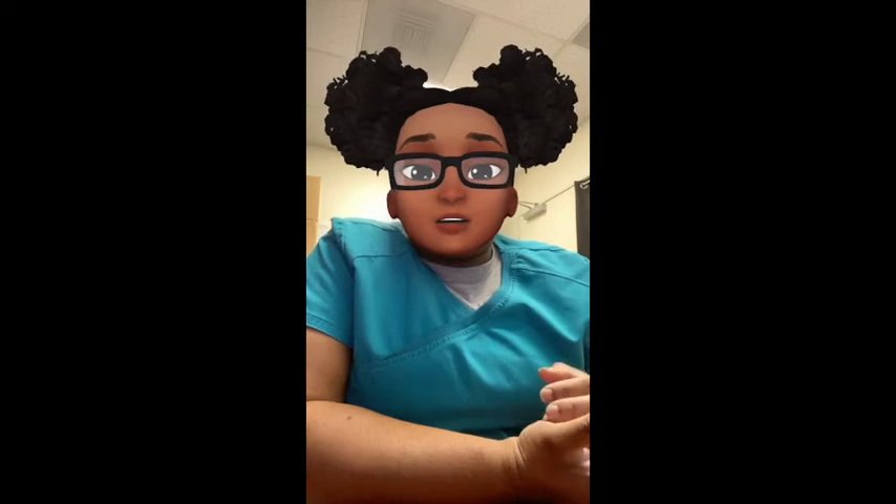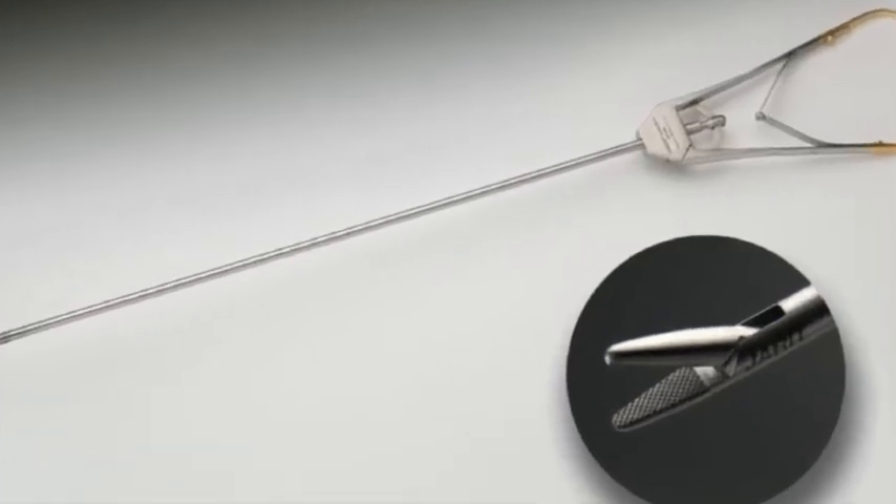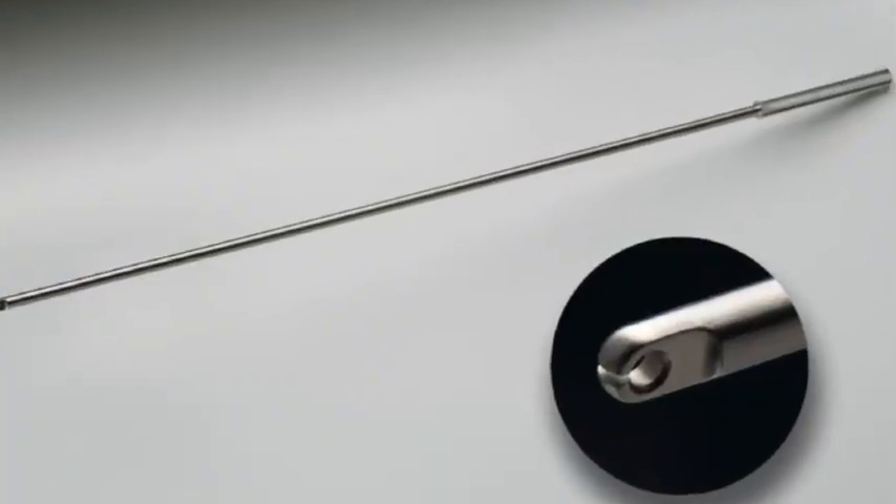In many cases — especially bariatrics — we will suture endoscopically. So you'll need a needle driver. The needle driver most often used in laparoscopic instrument sets is the apple needle holder. It looks just like a regular needle holder except it's used through the trocar. We also have a knot pusher: the surgeon ties a knot and needs it pushed as close to the stitch as possible. They push the knot down through the trocar and tighten it up.